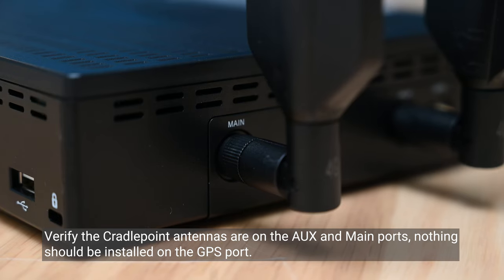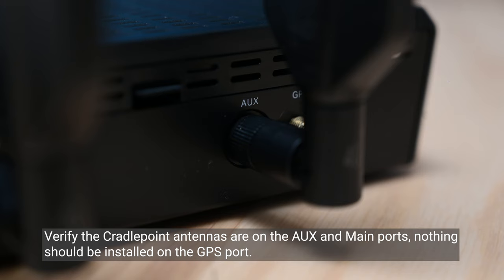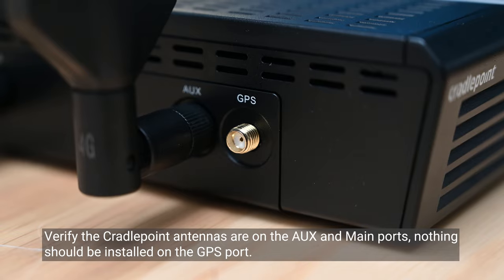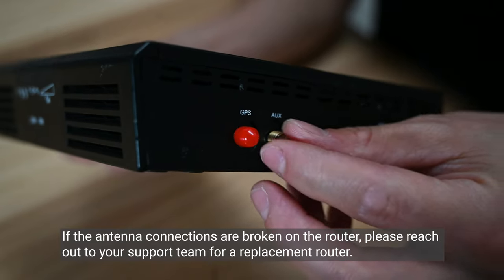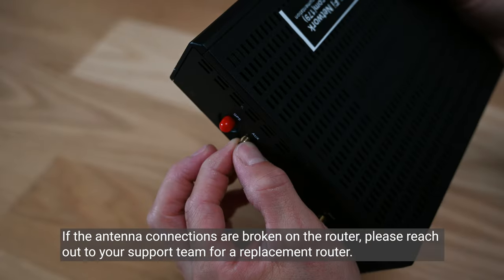Verify that the cradle point antennas are on the AUX and main ports. Nothing should be installed on the GPS port. If the antenna connections are broken on the router, please reach out to your support team for a replacement router.